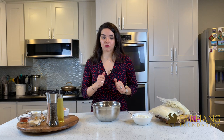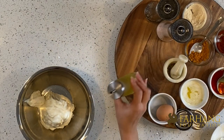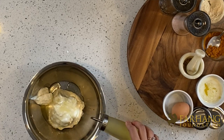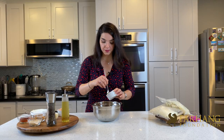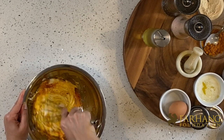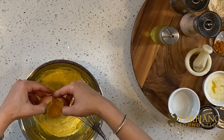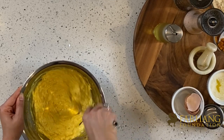Now we're going to start preparing our cauliflower rice mixture. Add Greek yogurt to your mixing bowl, then two tablespoons of olive oil or avocado oil — I'm using avocado oil. Add a little salt, a little pepper, and a quarter cup of saffron. Give it a good mix, then add one egg. The egg needs to be room temperature, otherwise your eggs will have a funny smell in the recipe.